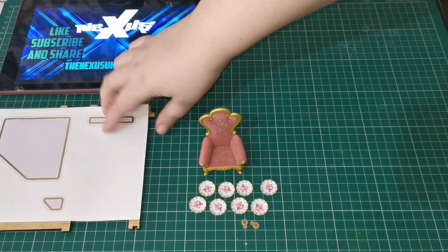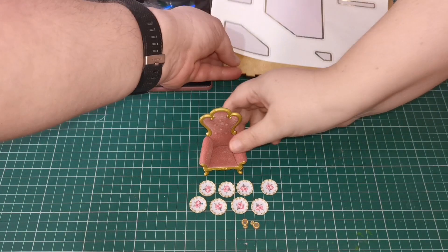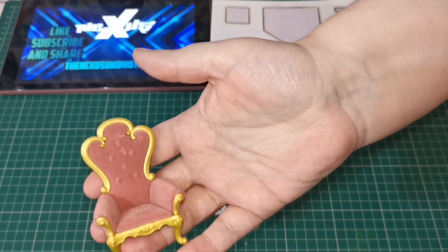So this week we get the other side of the wallpaper for putting on our wall. We also get our chair.